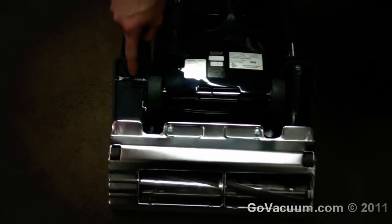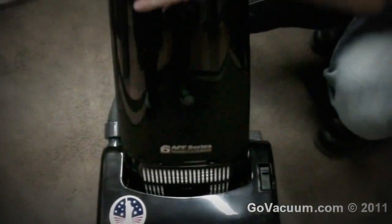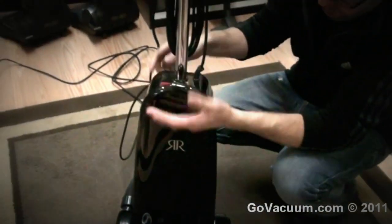Where it needs to be metal, the machine is metal — the pivot point here — it's just a really good solid vacuum cleaner. It's not light; it is a bit heavy, just because it is built really well.